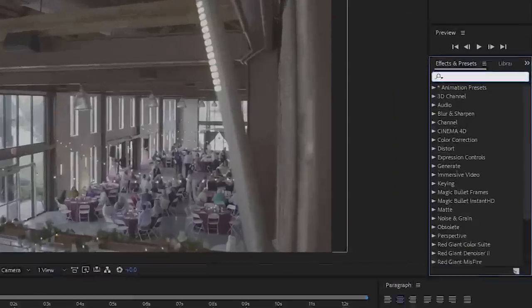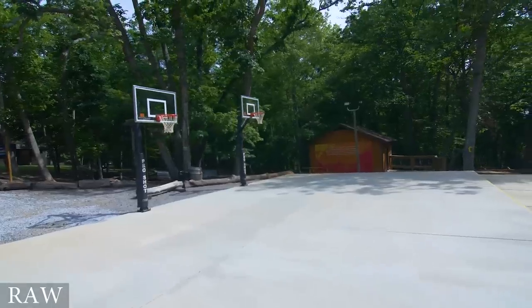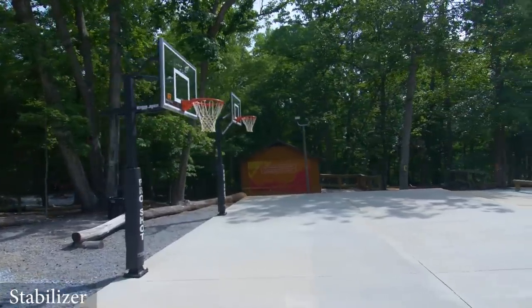Number two: warp stabilizer. If you're not familiar with warp stabilizer, it's basically an effect in After Effects that you can put on your footage that digitally stabilizes it. Some of the best glide cam operators out there have admitted that sometimes they add a little bit of warp stabilizer. Because even if your stabilizer is completely balanced and you're walking perfectly, sometimes things just happen — there's a little bit of sway, jitteriness, or a sharp movement, and there's nothing you can do about it. So there's nothing wrong with adding a little bit of digital stabilization.